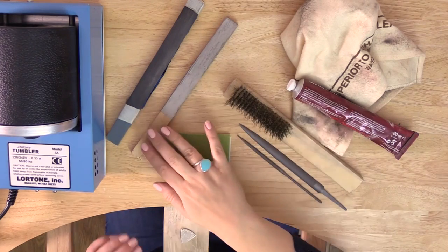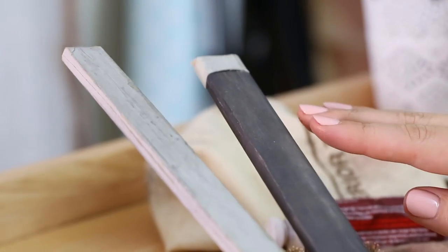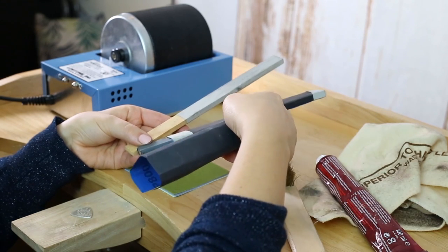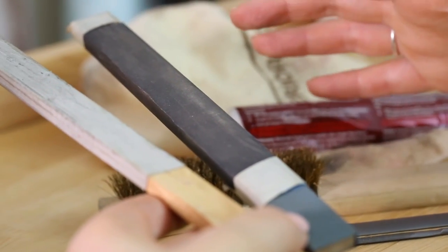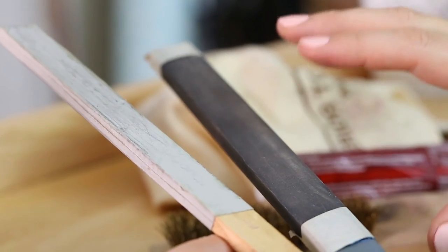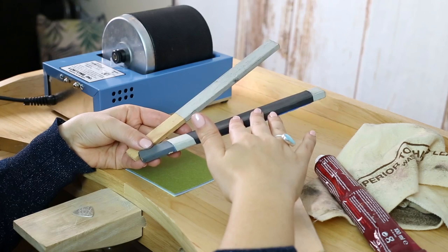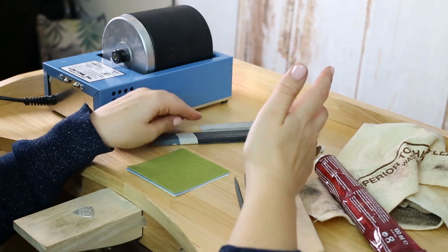Then I have my emery sticks — emery sticks are really useful, it's essentially sandpaper, sometimes called emery paper or wet and dry paper. I can use them by hand on their own, but I do like wrapping them around these sticks because it gives a really nice flat surface to work from. They're different from files because they tend to be finer and come in all different grades. You normally start with something quite coarse like a 400 or maybe a 240 — the lower the number the more coarse the grade. You go through 400, 600, 800; 1000 is really fine, 1200 is really fine. So it's nice to have a selection of those.